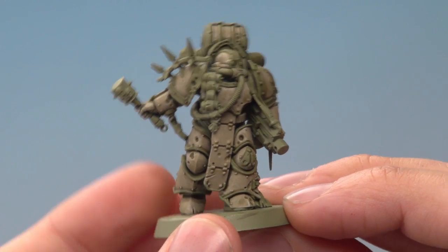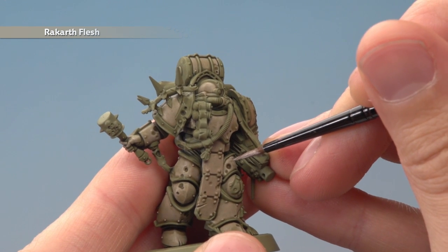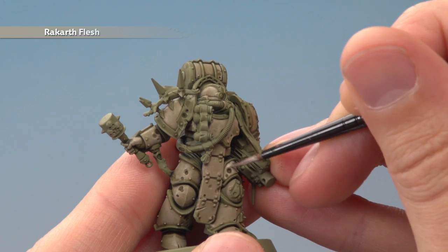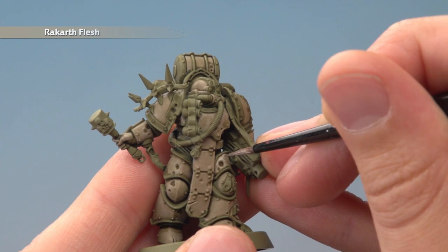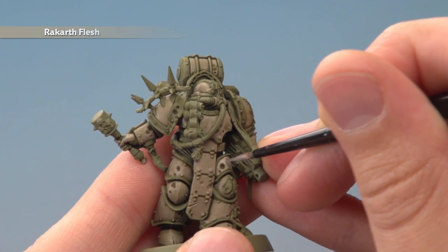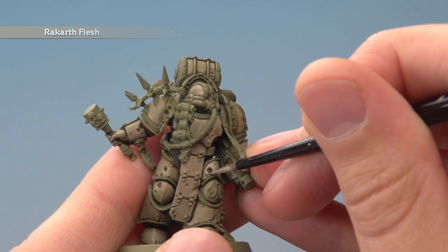Once the shade's completely dry, we're going to go back to Rakarth Flesh but this time apply it a little bit more carefully. What you want to do is avoid all the recessed details where the shade settled the most — for example around where it meets that trim, because the shade settled there, so just leave that dark line still showing for some nice definition. The same is true going around these rivets, and any pitted bits in the armour — leave those bits darker as well.